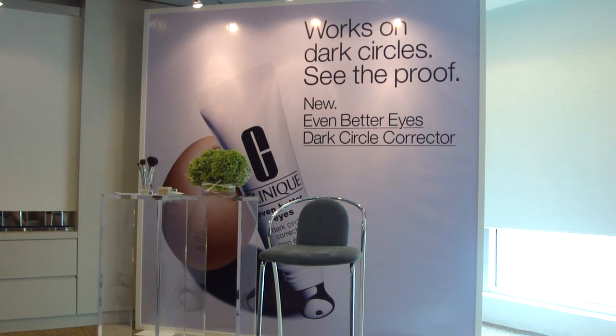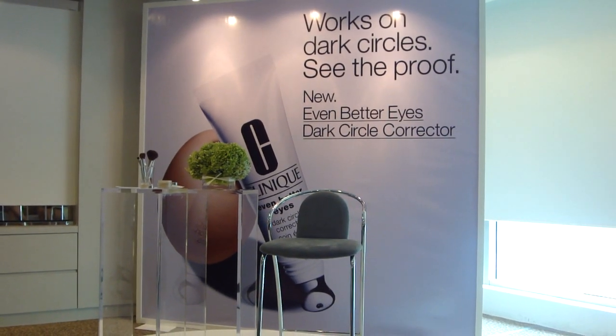Thank you, and I wanted to also thank Yanti. Yanti is one of our skin care consultants.